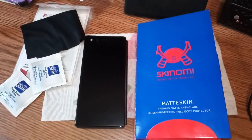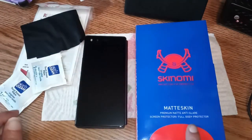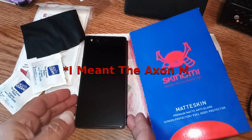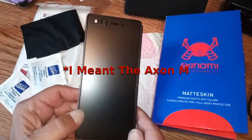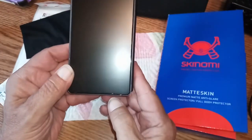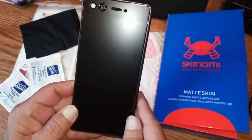Alright folks, as you know last night I put the Skynomi matte skin screen protector on the front of the Axon 7. We're gonna look at that real quick and see how that came out. This has been near 24 hours and as you can see, nary a bubble — except I have one little one way down here and one little one way up here, but it'll work its way out.